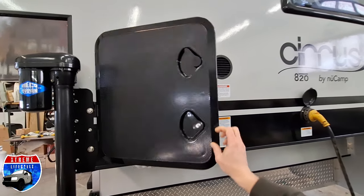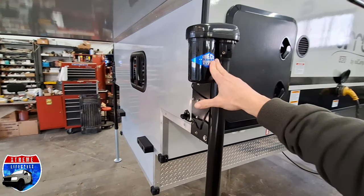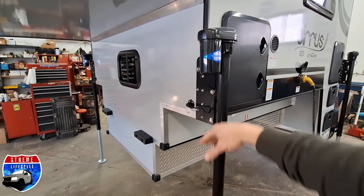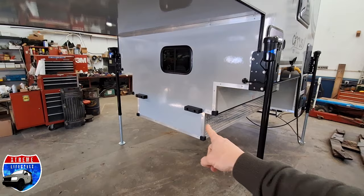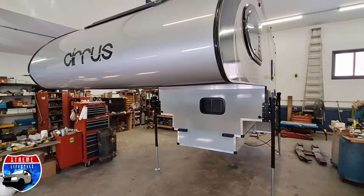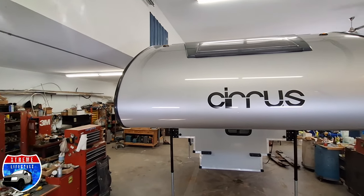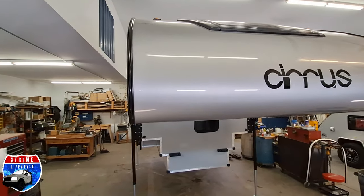Two 20-pound propane tanks, four electric jacks all the way around with the remote to run it. Little backer bumpers, and a huge cab over which holds that queen-size bed in there with that beautiful window up top.